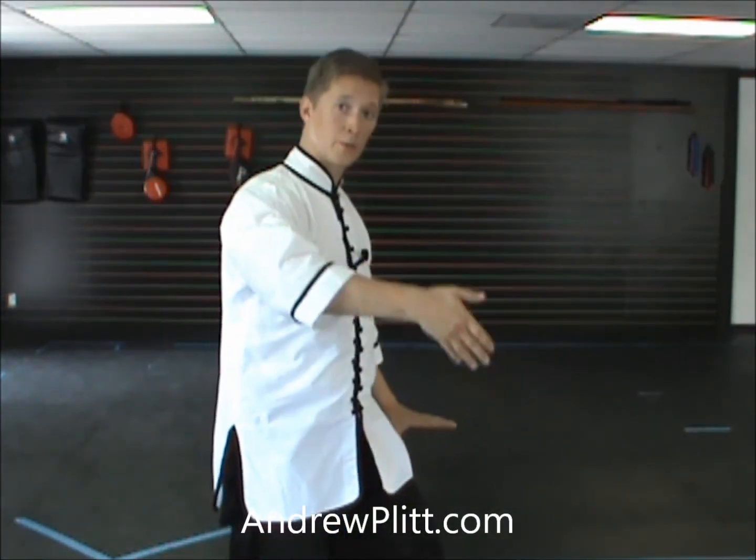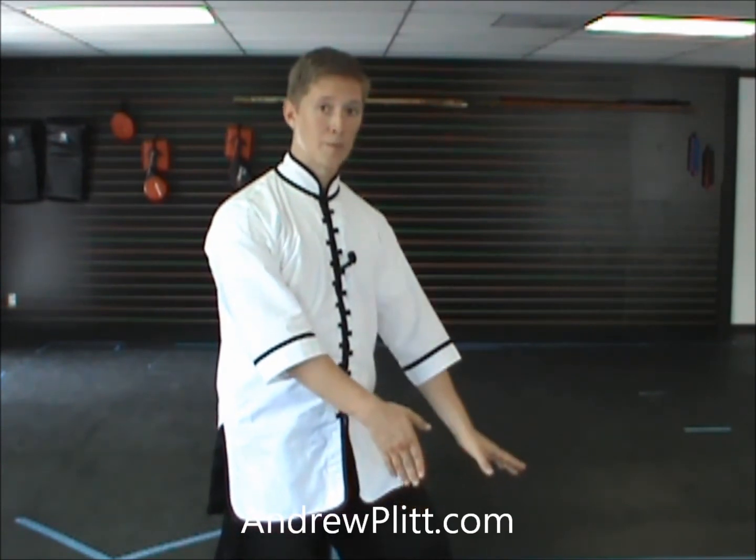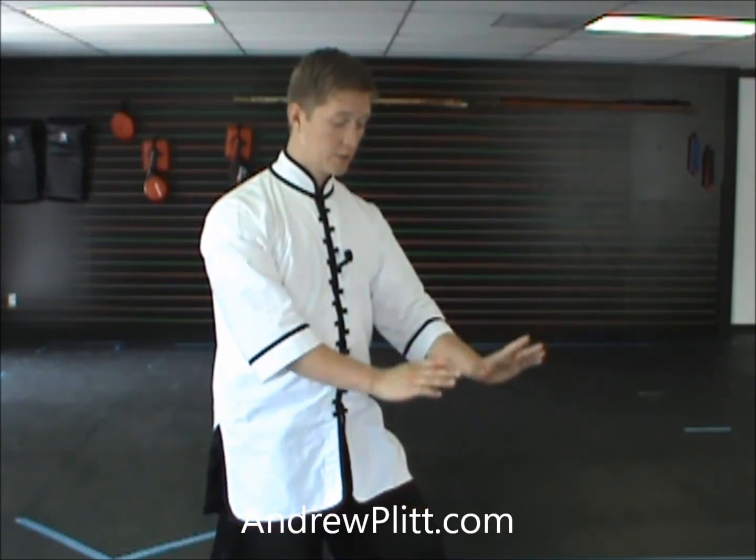For a closer view of the hands: for my last movement, we have the right hand fingertips toward the floor, left hand palm toward the floor. As they come up, they're going to lead with the wrists. So they aren't just coming up with the fingers forward.